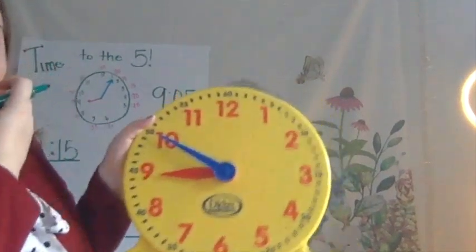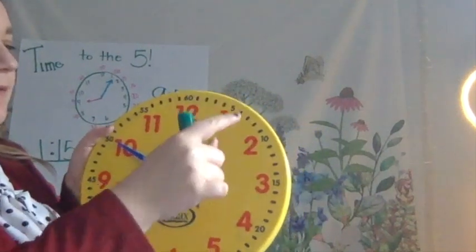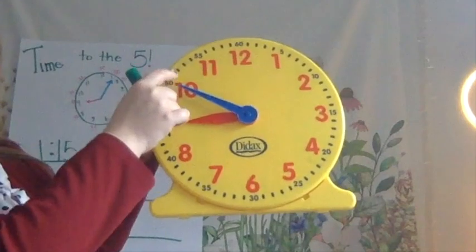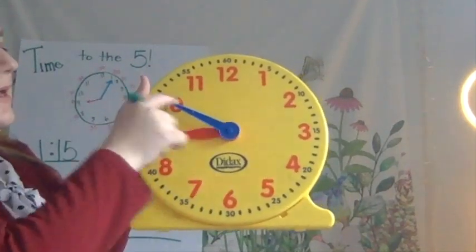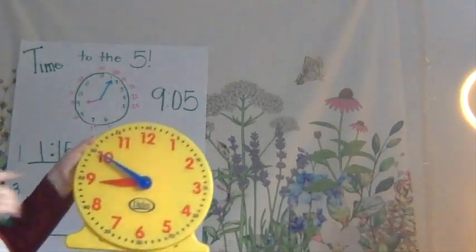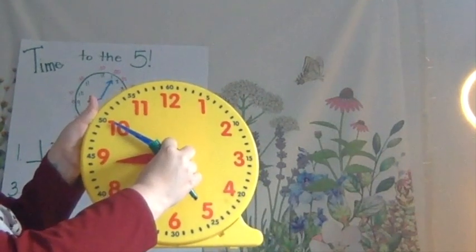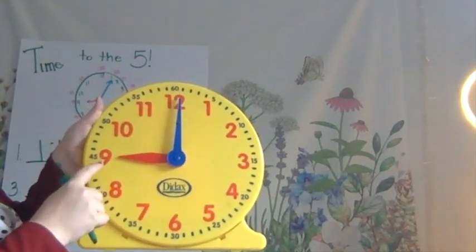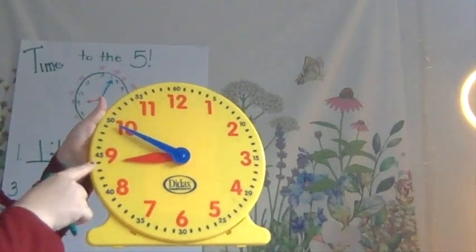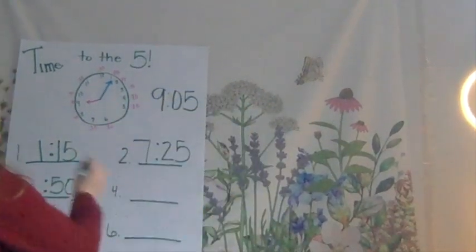Let's do another one. Now we're going to start at the minute hand. Count by 5s with me. Ready? O'clock, 5, 10, 15, 20, 25, 30, 35, 40, 45, 50 — stop. My big, long minute hand is at that 50. So I put my colon and I write 50. Now, my hour hand — this one's a little tricky because it hasn't quite made it to the 9. When I move my clock to the 12, it just touches the 9 there. But when it was on that 50, we're technically still at that 8 o'clock. We go back to that 8 o'clock. So I know that it is 8:50.